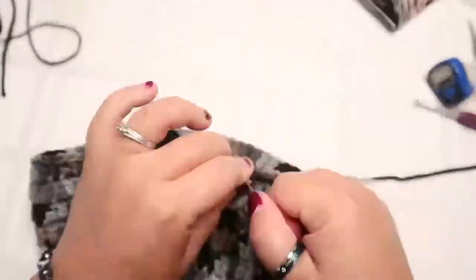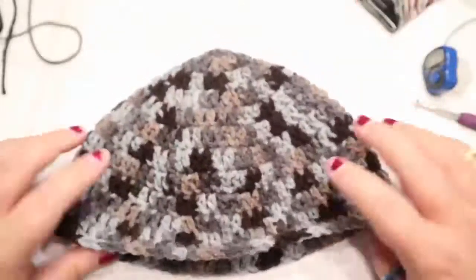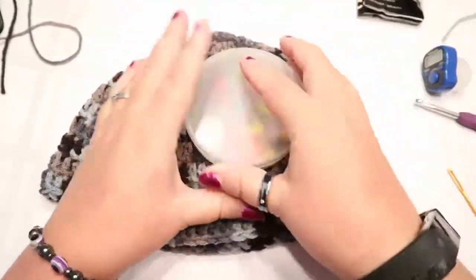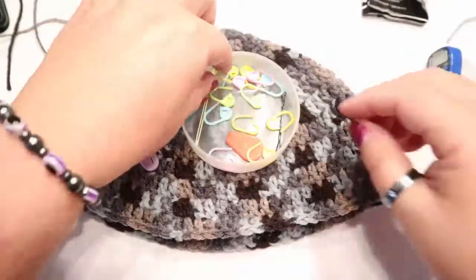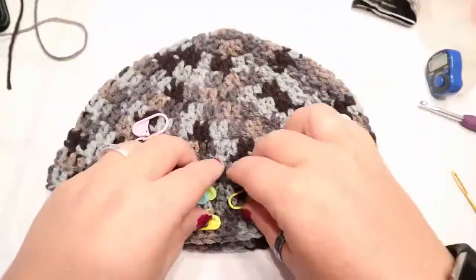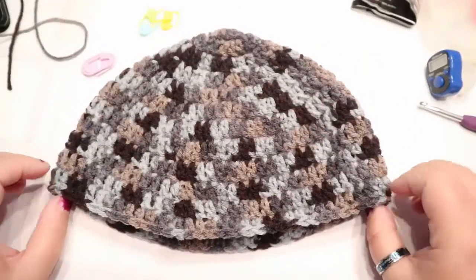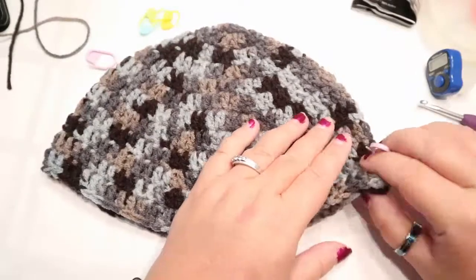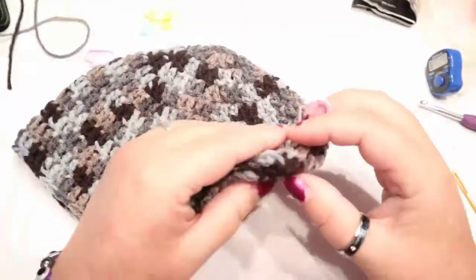This is what your hat should look like at this point - go ahead and fasten off. Now you're going to fold your hat in half, find the middle and the ends, and put stitch markers. I'm going to use two big ones and some smaller ones. I'm going to show you how I found the point for my ear flap so that you can make your own hats and find your own points. Folding the hat in half, making sure that seam - which is really impossible to find.